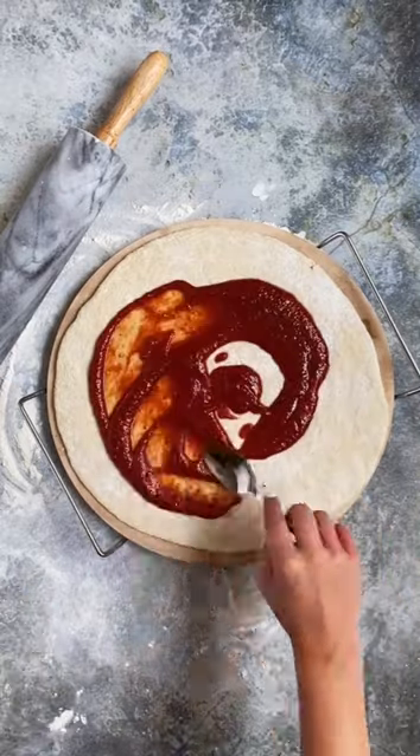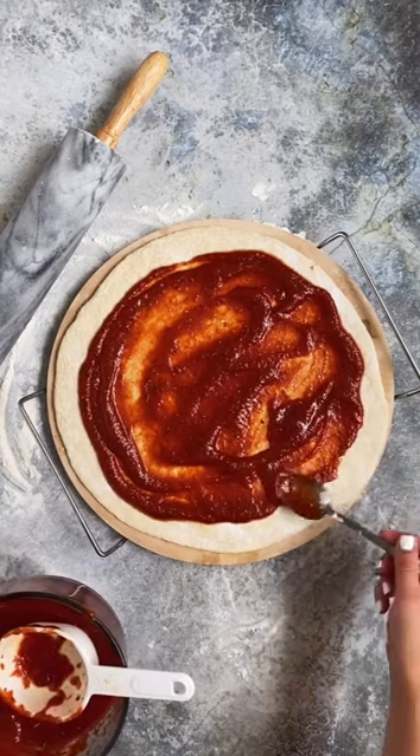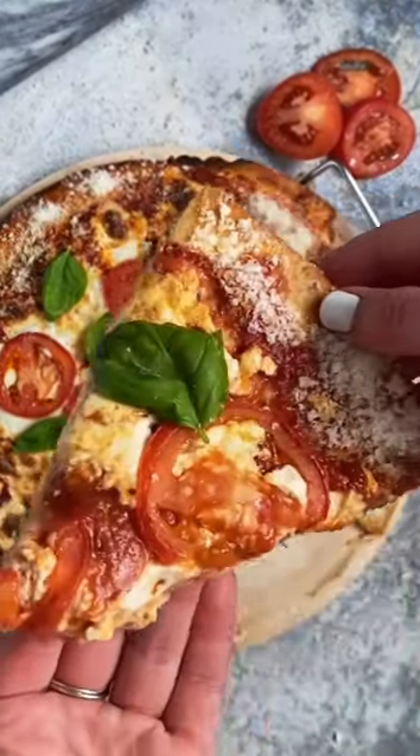This is a margherita pizza — I also added some tomatoes — and the recipe for it is at the link in my bio if you want to make it at home too. Don't worry, I'm making more dishes for Italy eventually; it's not just gonna be pizza. Put some culture in your kitchen this week.